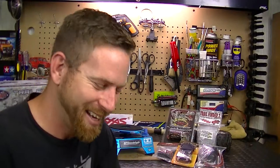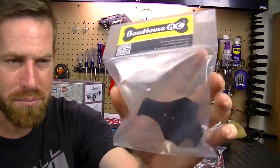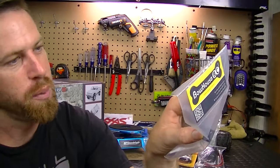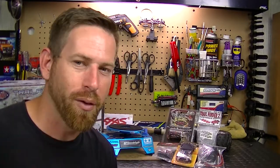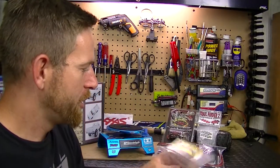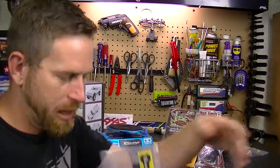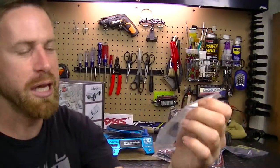The next thing he recommended was two parts from Bowhouse RC. First is a low-profile skid plate. He said the stock one grabs on a lot of things - it'll dig into rocks, logs, whatever - so go with the slimmer one for a little more clearance while crawling. Next he recommended these rear leaf shackles, which are supposed to add more flexibility to the suspension.